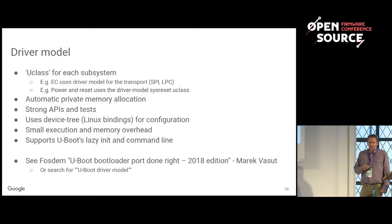Driver model is based around the concept of a U-Class, which is like a real-time clock, a USB controller, SCSI, or whatever. Each of those things has its own API, and each has device tree bindings taken from Linux essentially, to provide properties to those devices. It supports lazy init and the command line — you can see the devices at the command line.